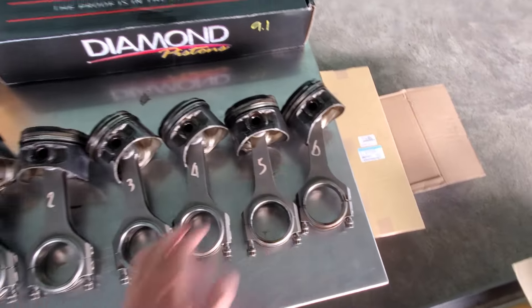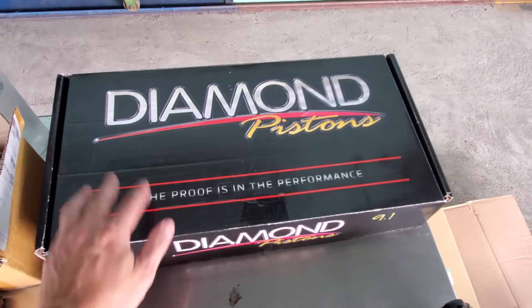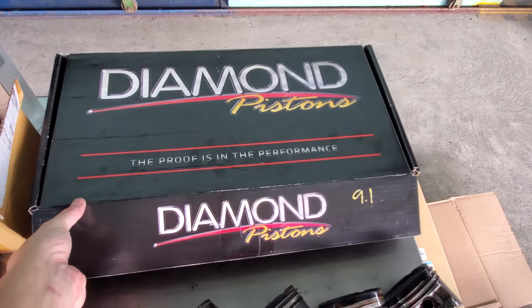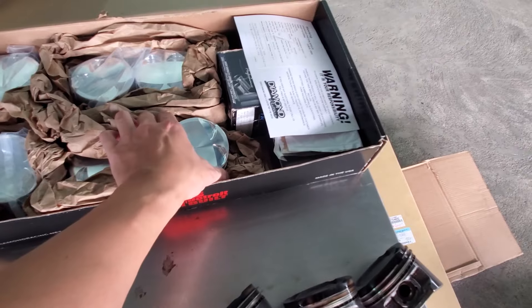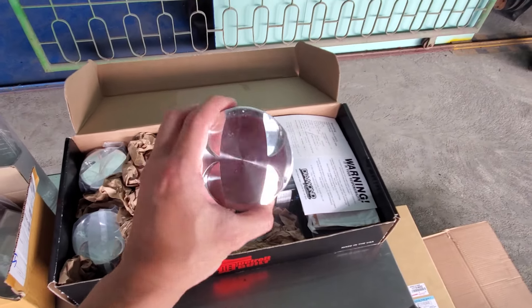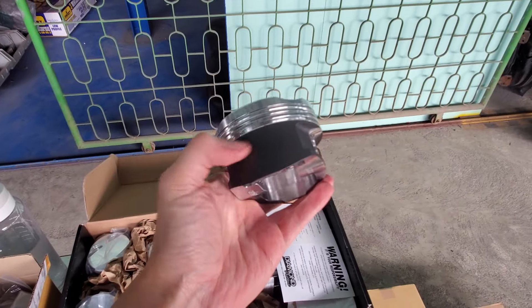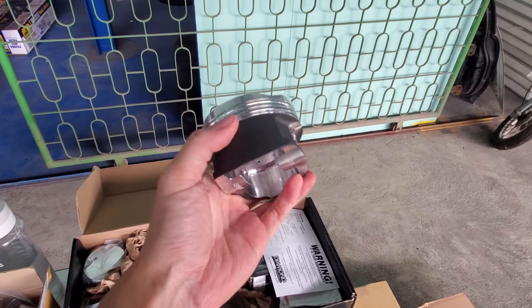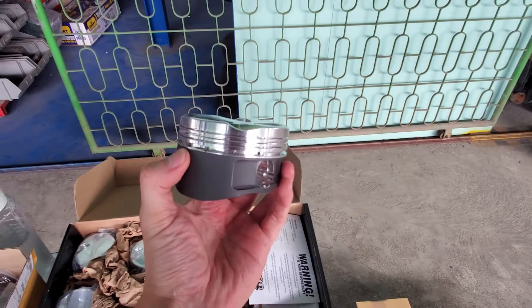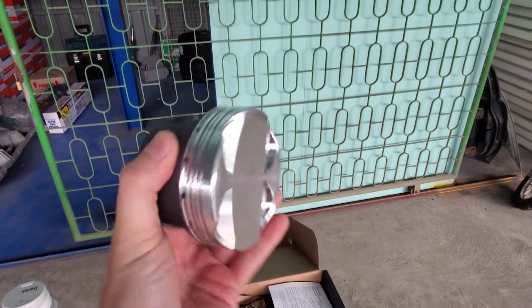We are going to keep these six BC rods, and as you can see right here I went with Diamond Racing pistons — really high quality pistons made in America. I only took one of them out of the packaging because they all basically look the same. Look at the design — the skirt coating has a nice slippery feel to it, so when it slides up and down the cylinder walls there's less friction, which translates to less heat.